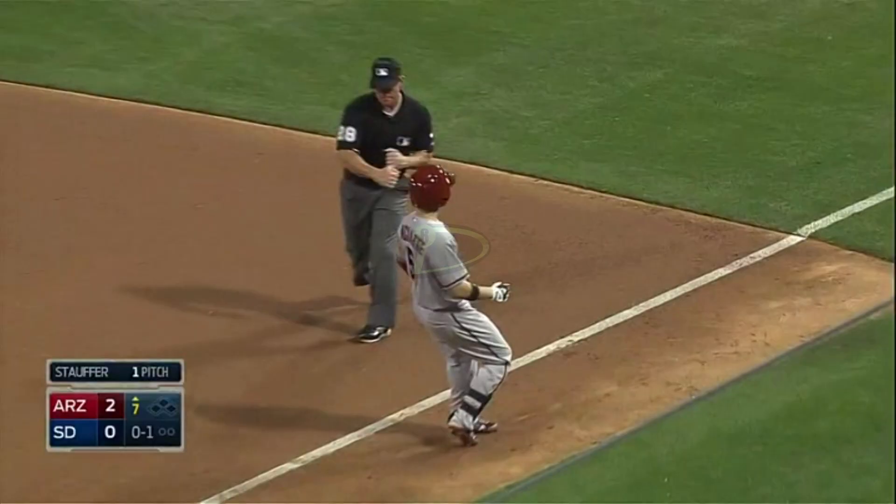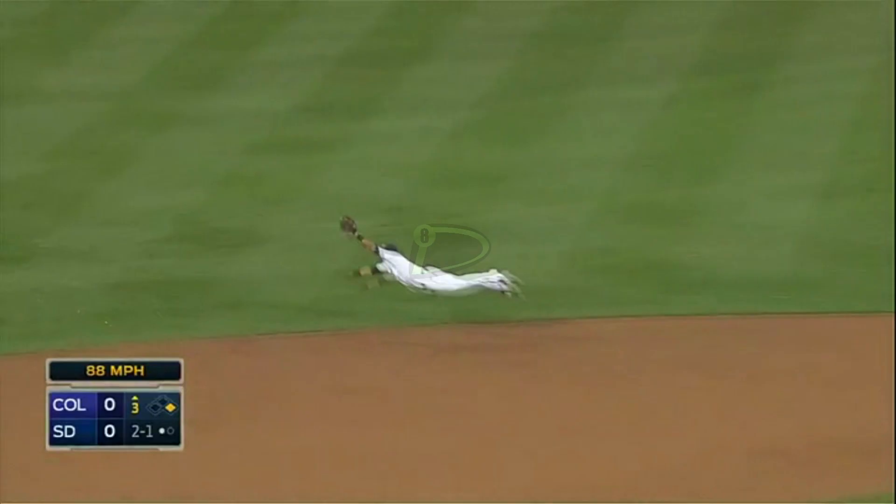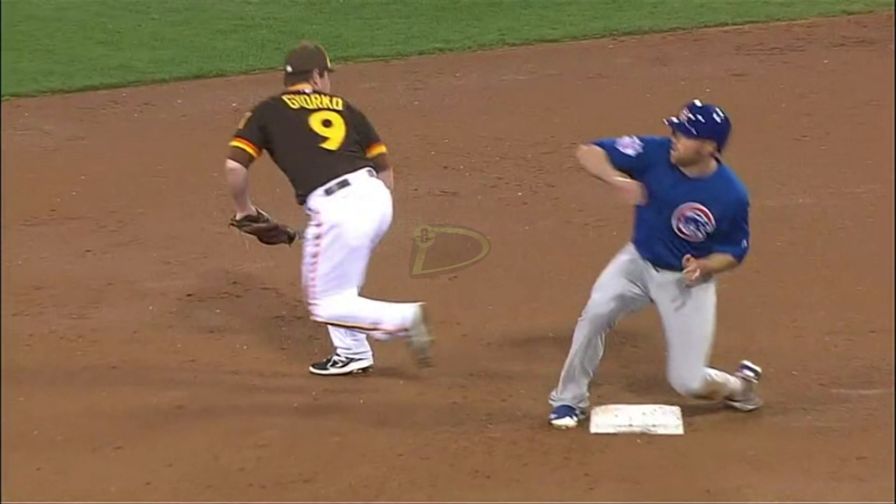And there's a line drive, caught by Cabrera. Back to first base, not in time. Line ball up the middle — 5-2 — Cabrera puts it to Jerko just in time. Great effort by Cabrera. From his belly, gets his backhanded flip to Jerko. That's a quick group, no question.